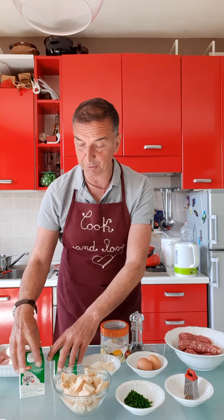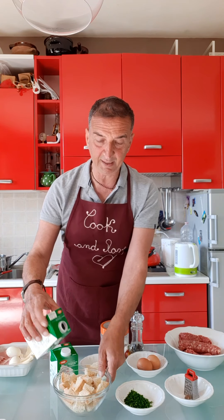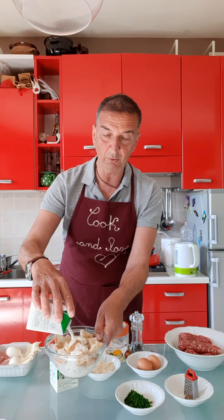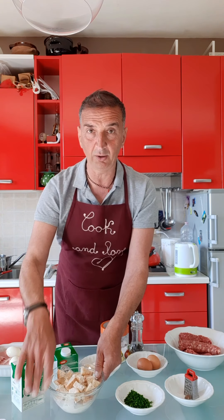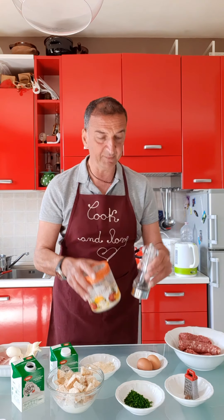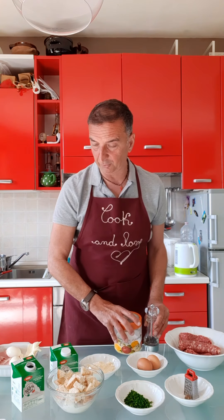And bread — stale bread, 120 grams of stale bread, which we make softer by adding a little bit of milk. And salt and pepper, of course.